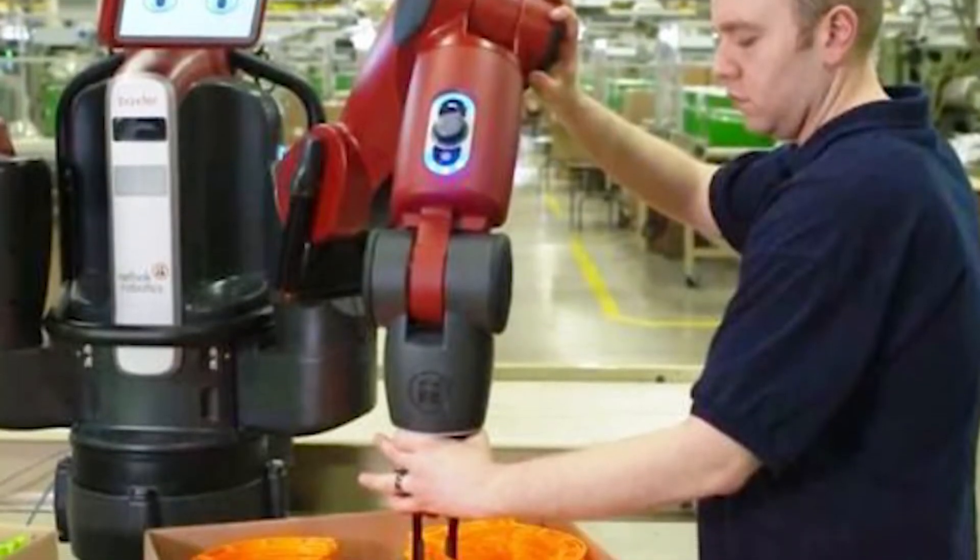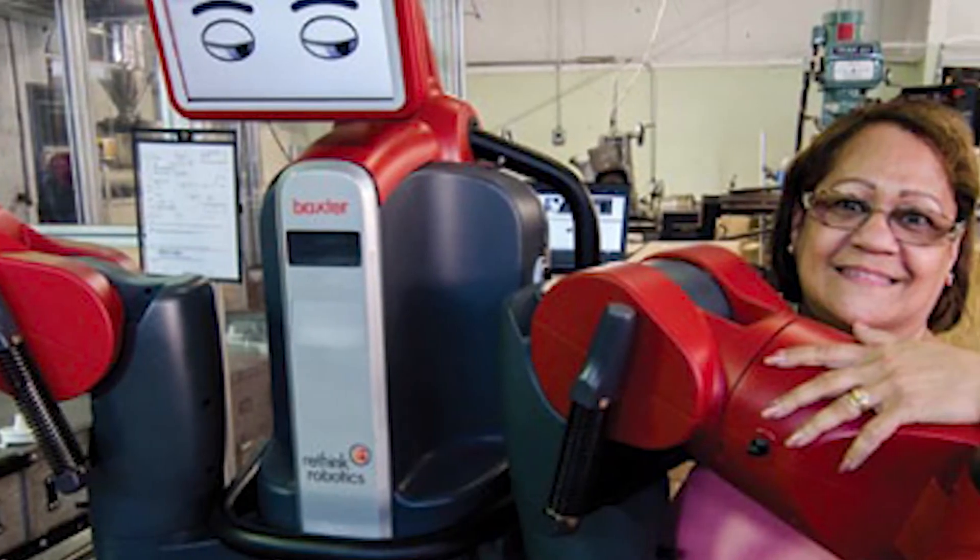Baxter is powered by a platform called Intera — named to reflect the robot's interactive production capabilities. Intera provides an easy-to-use graphical user interface that in-house staff can master quickly. The platform allows Baxter to be trained by demonstration, using context instead of coordinates to enable non-technical personnel to create and modify programs as needed. It intelligently handles changing environments while leveraging modern tools such as ROS to maximise relevance and flexibility for the modern workforce.